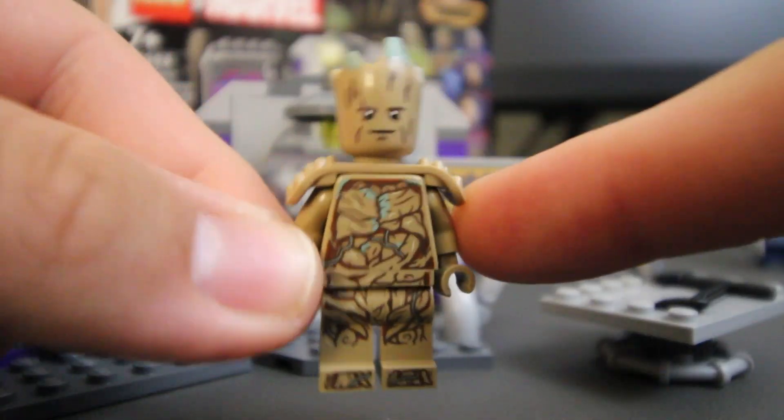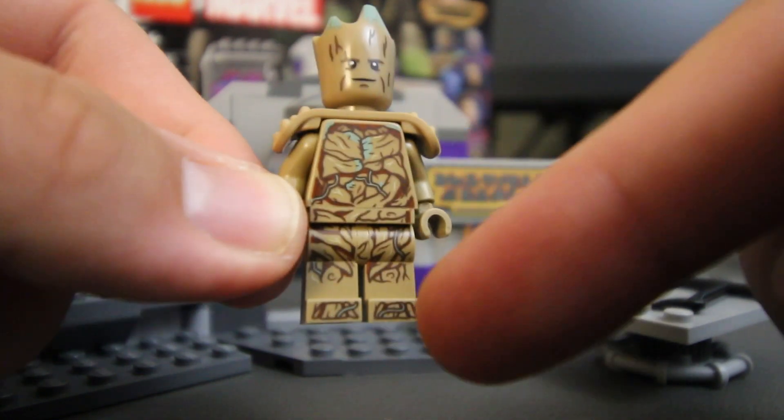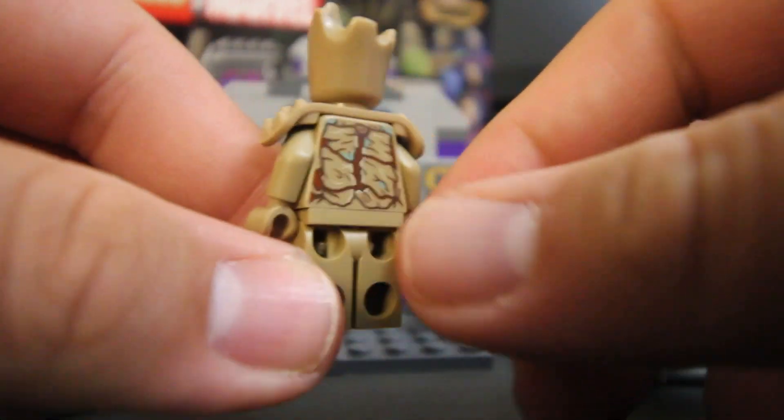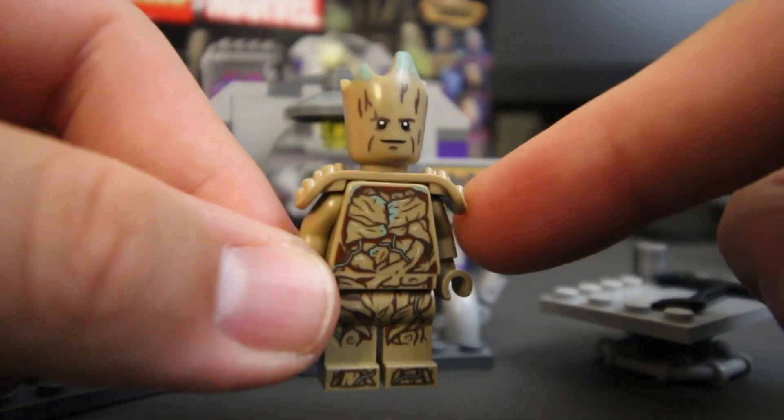Taking a look at our first minifigure, first up we have Groot. I'm really happy how he came out. They gave him so much detail with his torso and his legs, and also the back of his torso as well. You can see all the roots and the vines coming through. They did a fantastic job with him.